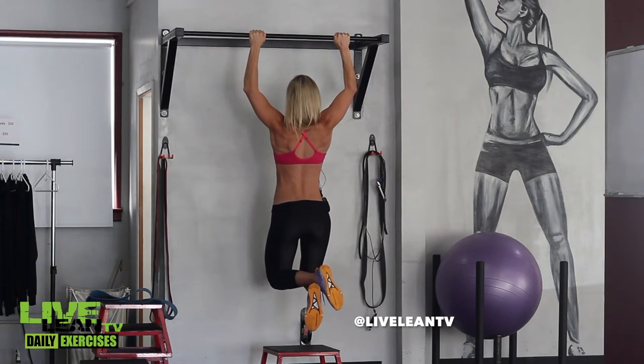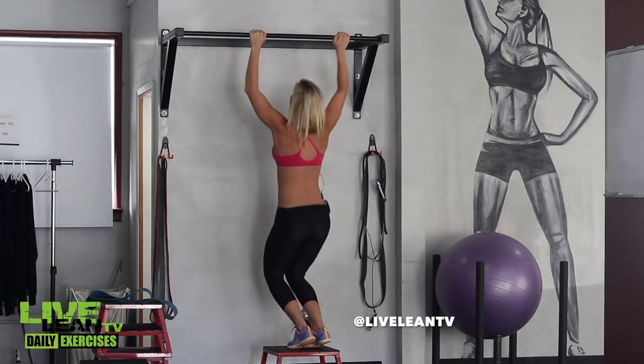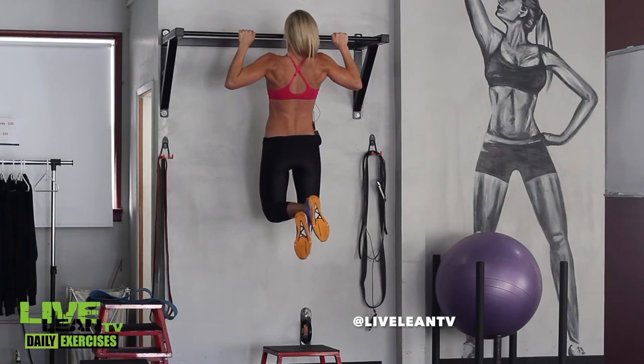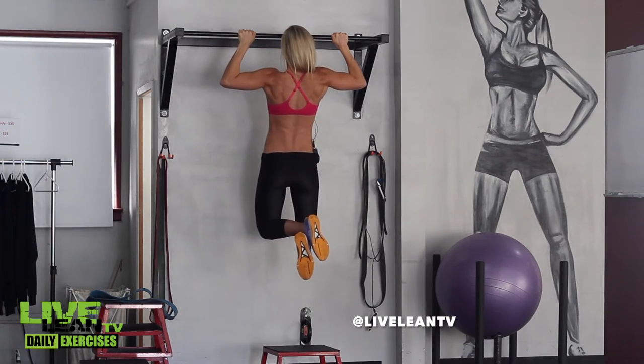To get started, place a bench or step underneath a pull-up bar. Make sure that the height of the bench allows you to bend your knees while grabbing onto the bar with straight arms. Jump and pull yourself to the top with your chin above the bar.